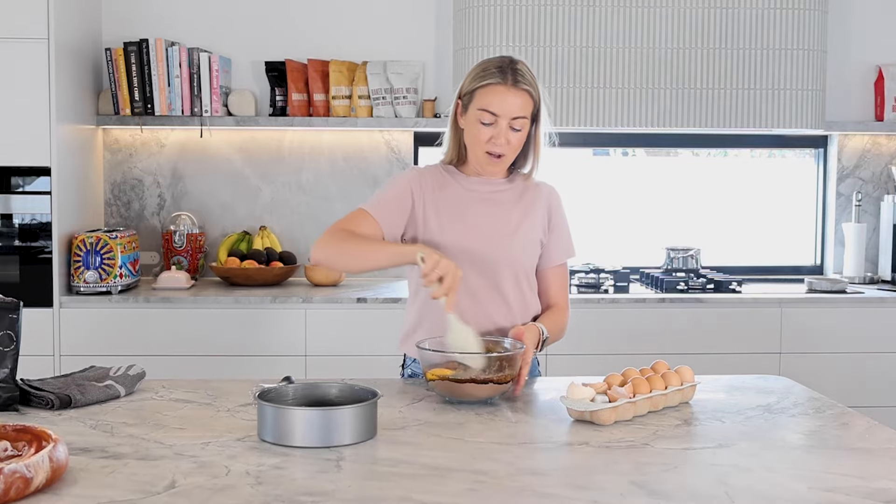Brownies are literally one of my absolute favorite sweet treats. So in our brownie blend, we also use black cacao, and that's why it's that really intense black color. And it just gives a beautiful, intense, rich flavor.